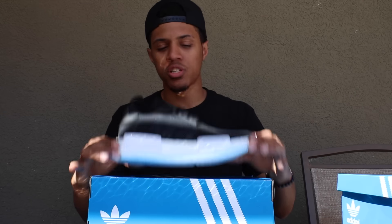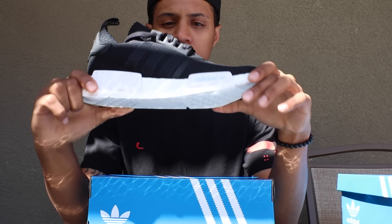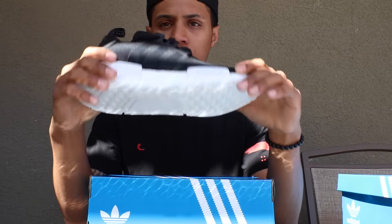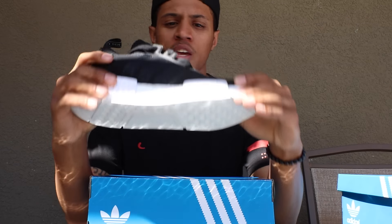What is going on YouTube? This is Adizim coming at you guys today with another video, and today's video is going to be the detailed review and on foot of the Adidas NMD Prime Knit in the black and white colorway. I told you guys before in my last video that I would be doing the review and the on foot for this shoe, so here it is. Let's go ahead and get right into it.